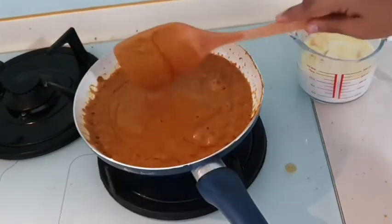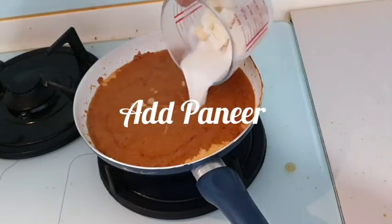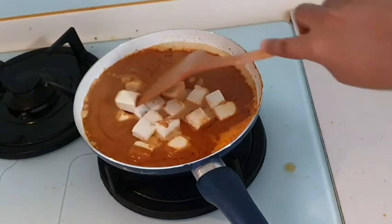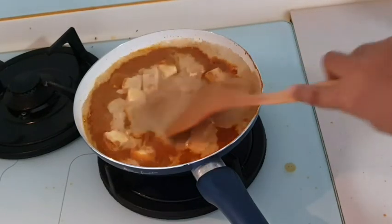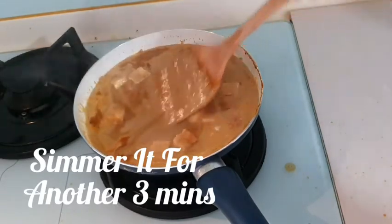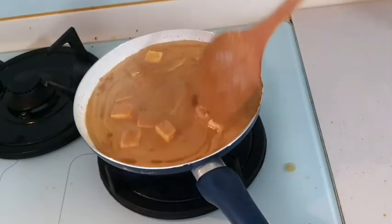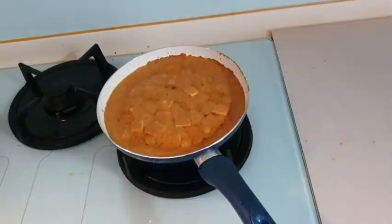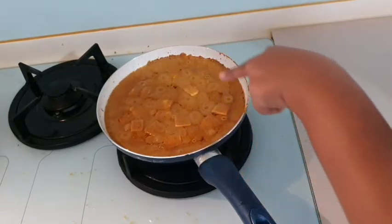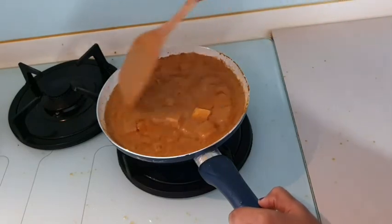Our masala is almost done. We will stir it like this. The oil has separated. Now we will add the milk — about 100 ml which I had kept. We also need to add cream. You can see the cream has been added and the color is beautiful.